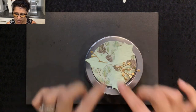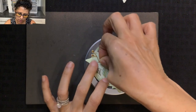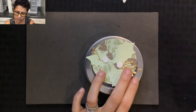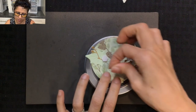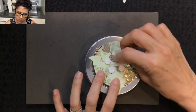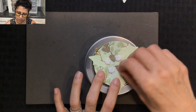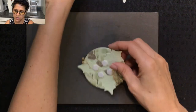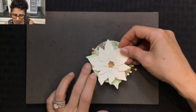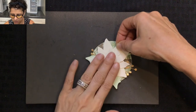Now we're ready to adhere those down using dimensionals. I'll place a dimensional on the leaf and another one there, then a couple more dimensionals to hold the flower down. I've moved the card off the tin, taken the backing off the dimensionals, and now I'll take and twist the flower until it's on there exactly how I want it — and that looks really good.